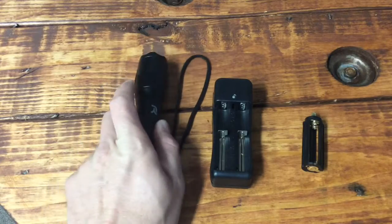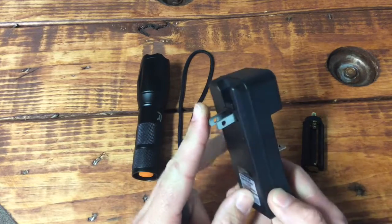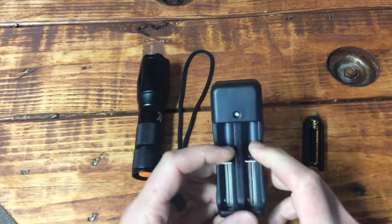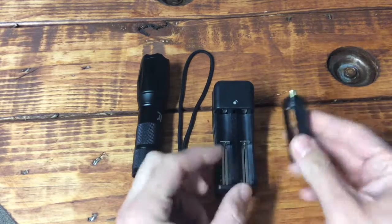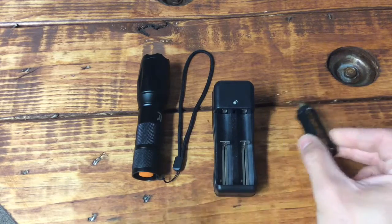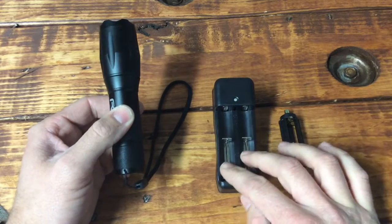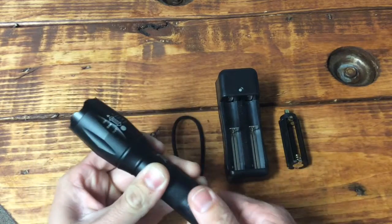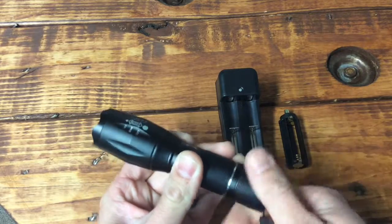I didn't really look at the charger yet — it's a wall charger where the plug folds away. It does both batteries at the same time. The flashlight also takes triple-A's as a good backup. You can even get rechargeable triple-A's, so you don't have to buy batteries. Between the two included batteries you probably won't even need the triple-A backup.